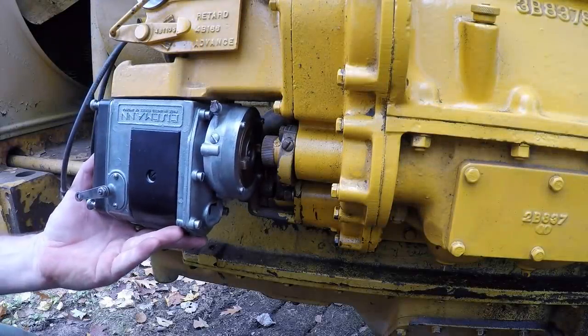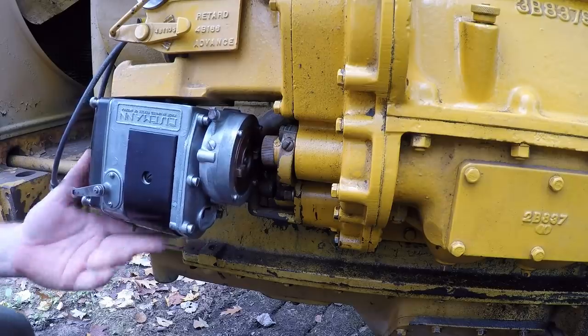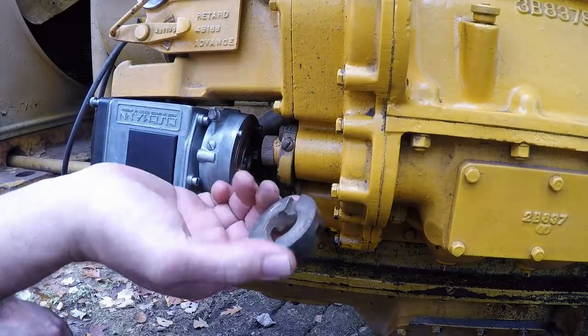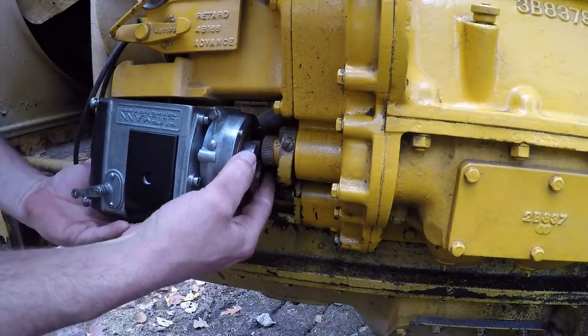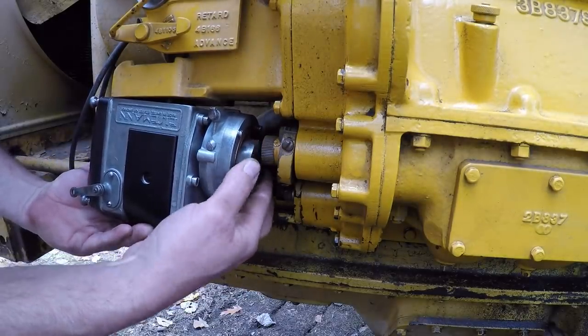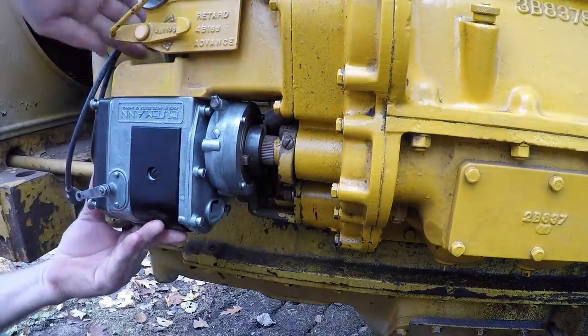Another thing I want to mention: I've got all the bolts started in the mag, but it's still loose — you can still float it around a bit. This is where I want to throw that slotted drive coupling in, because once the magneto mount bolts are tight, it would not fit at that point. There we go. Now we tighten it all in.